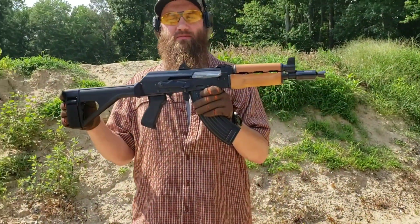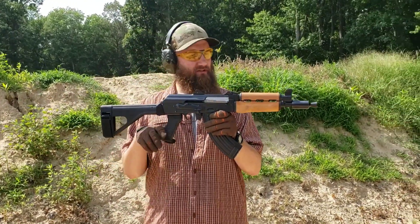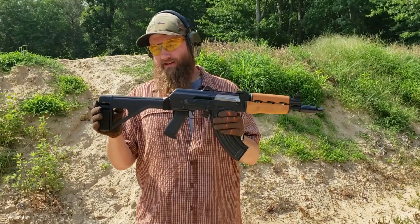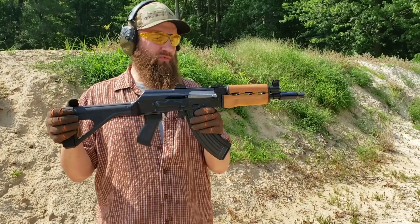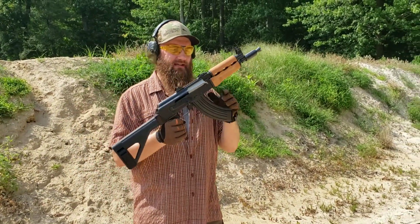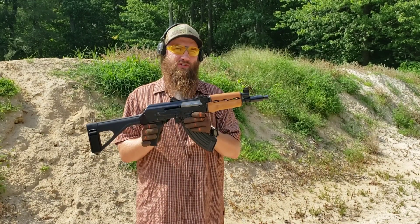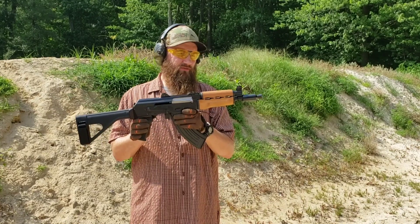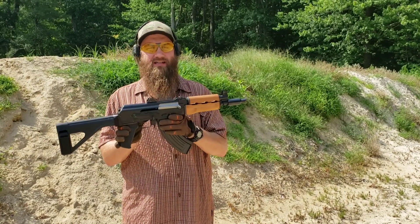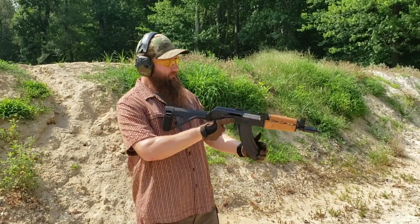Taking a look at the Zastava Arms USA ZPAP 92 pistol — really nice little pistol. This one's got a couple of extras on it: we put on the booster and also the SB Tactical Galil style brace. These come with these sturdy round bolt-hold-open mags. Just really nice little pistols with a lot of great features. We've been selling them for a while and we're just now getting the imports from Zastava Arms USA, which seem to have higher attention to quality control than previous imports. Let's go ahead and have some fun with this thing and see how it performs.